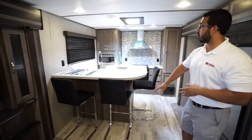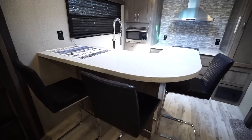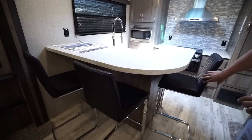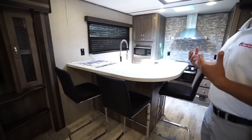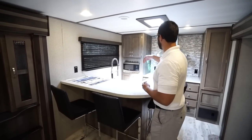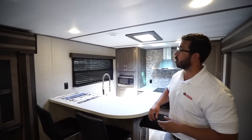My favorite feature is this right here, which is the bar top kitchen in the back. You'll see that it is kind of an elevated bar — you have three bar stools that come with the RV, and it really makes a great entertainment space. You can have someone back here cooking or playing bartender and just have everyone here hanging out.